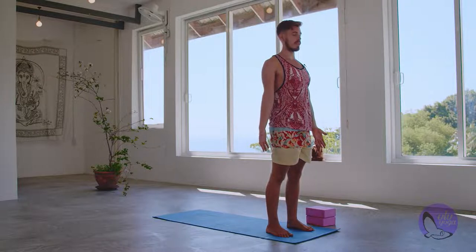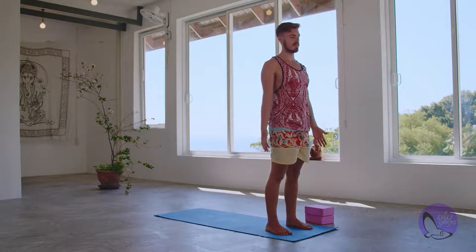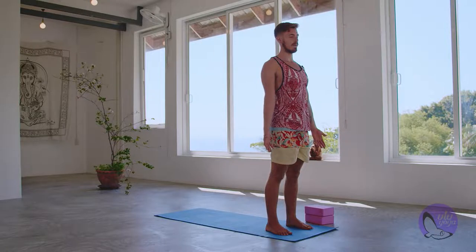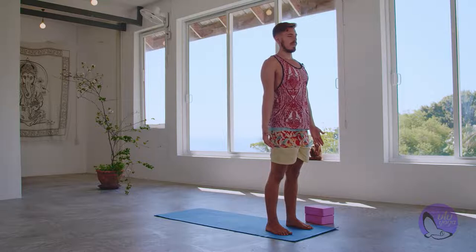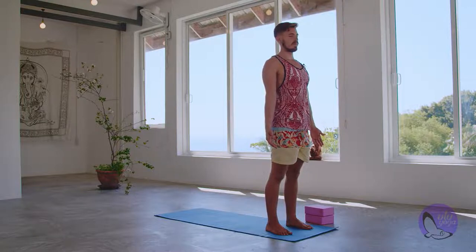Mountain pose — Tadasana. Take five deep strong breaths in this pose. Feel how light you feel here. If you're not feeling light, you might need to do some adjustments — you should feel no extra pressure anywhere in this posture. Just relax and remain engaged. Three more breaths. Inhale and exhale. Inhale and exhale. Last one — inhale and exhale.